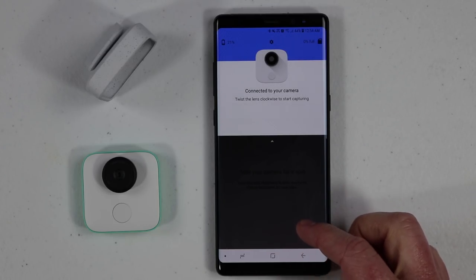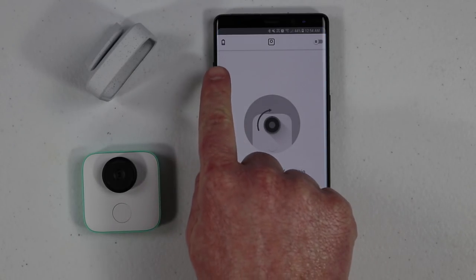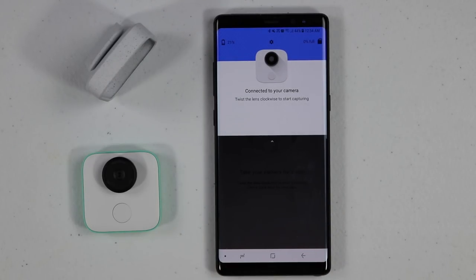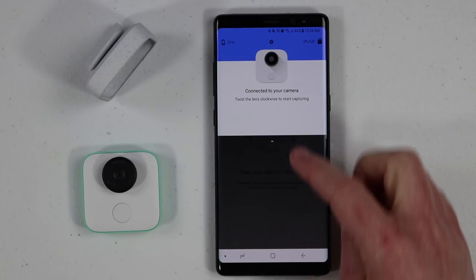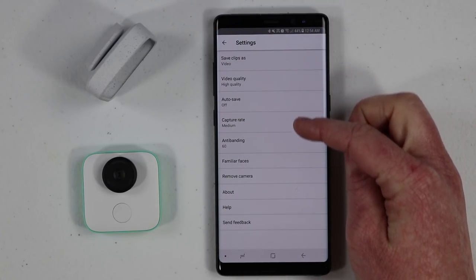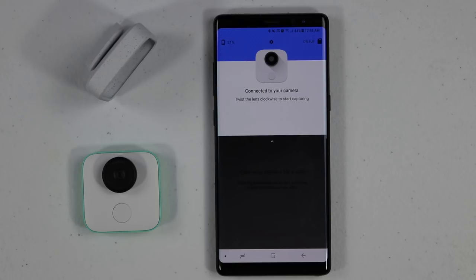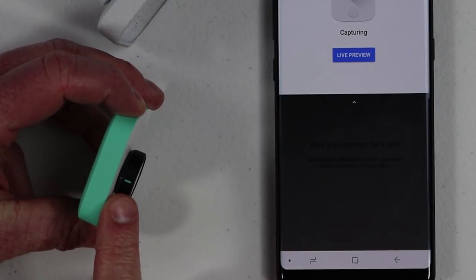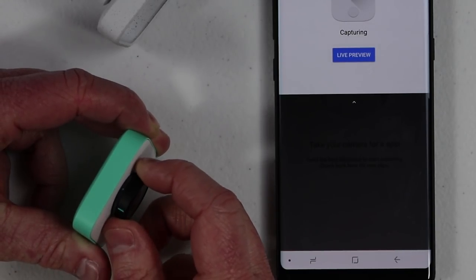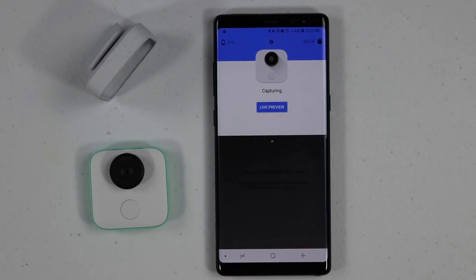Now let's do a brief overview of the application. Right now it is connected but it's not on or capturing. Up here at the top we have battery life — I'm at 21%. Here we have the settings, and then here we have how much storage we've taken up — right now I'm at 0%. If we select settings, we can check all of the different settings out. To turn it on, you turn the camera lens a little bit and you line up the green dot and the line — it will turn on. Turn it the other way and it turns off. Once you turn it on, you'll see the light indicating that it is currently not recording but is on and ready to capture.